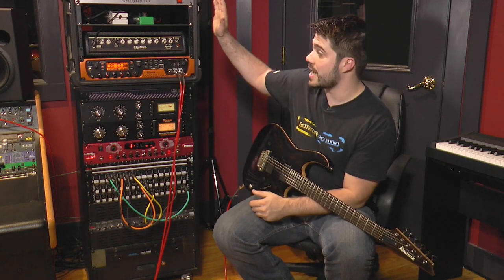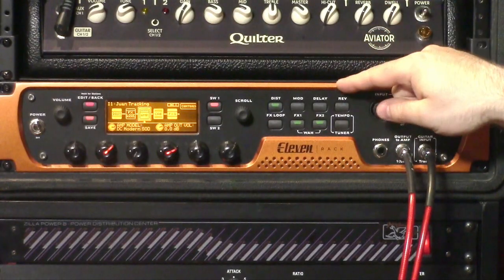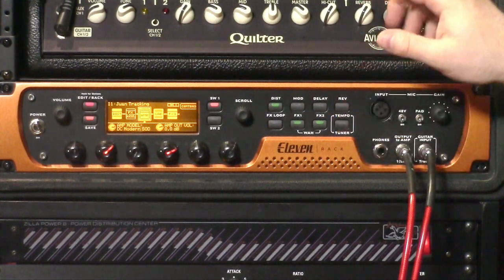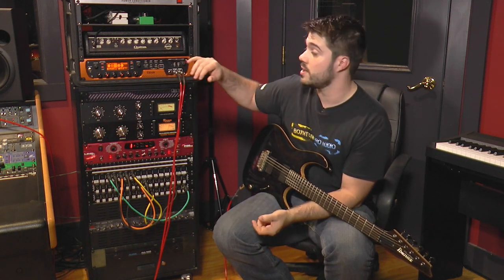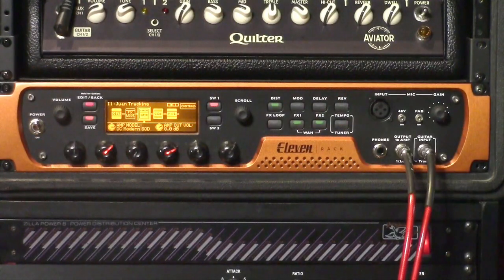This is actually my current guitar rig. I use a dirty head on top and run the 11 Rack in its effects loop for all of my reverbs and delays, but I also have it as my backup unit — so if everything explodes, I can just run direct to the house. It's also my main recording unit at home. It's a really versatile, handy unit, and compared to a lot of other units on the market that are way more money, there's a lot of bang for the buck and you're getting really excellent high-quality sounds.